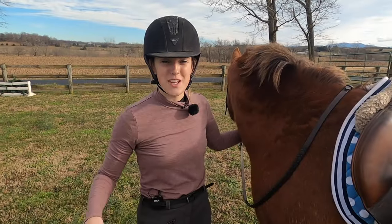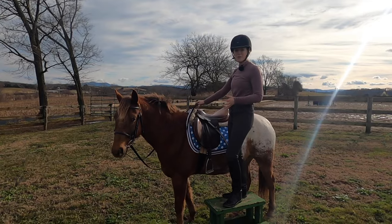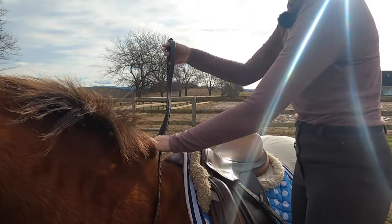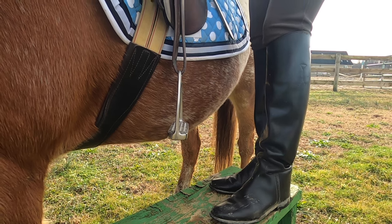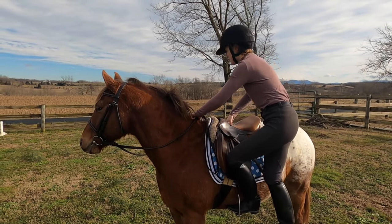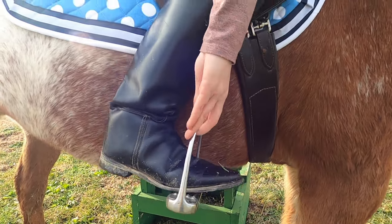Now it's time to actually get on your horse, and you can do this either from a mounting block or from the ground. I use a mounting block because it's easier on their backs. I'm going to make sure I'm mounting from the left side of my horse. When you go to get on, you want to make sure you gather your reins up so you still have control. If you're mounting from the left, put your left foot in the stirrup, then push off with your left foot and use your hands on the saddle and the horse's neck to lift yourself up, swing your right leg over, and sit down lightly. Then reach down and put your right foot in the stirrup.